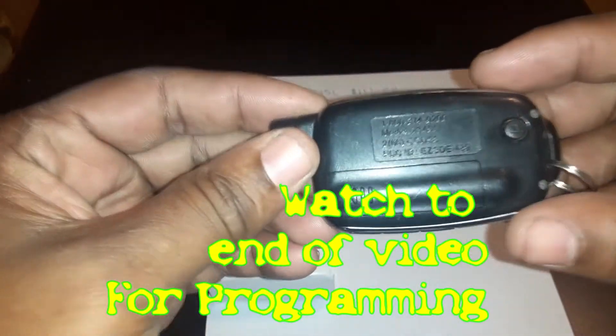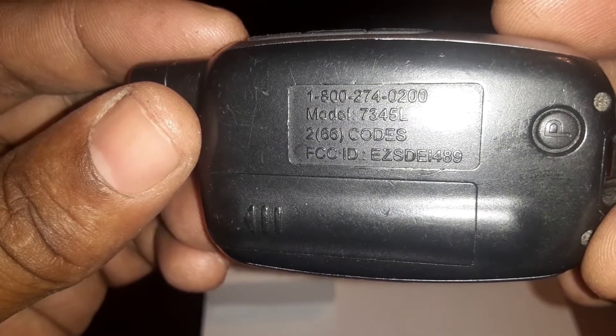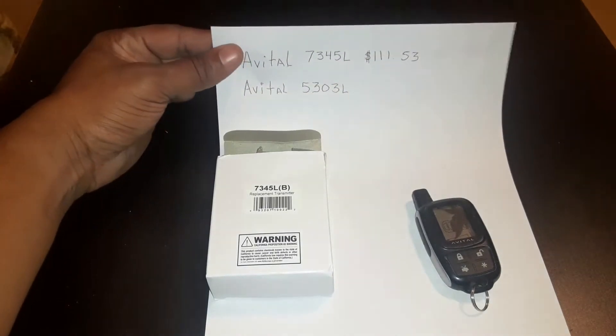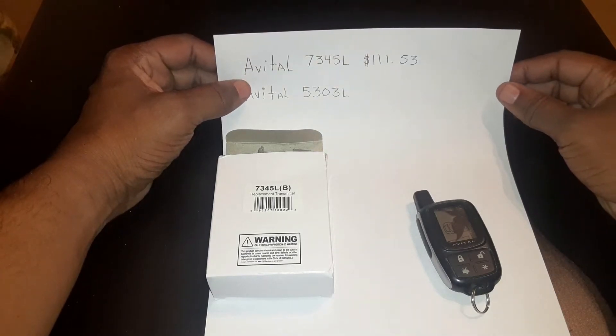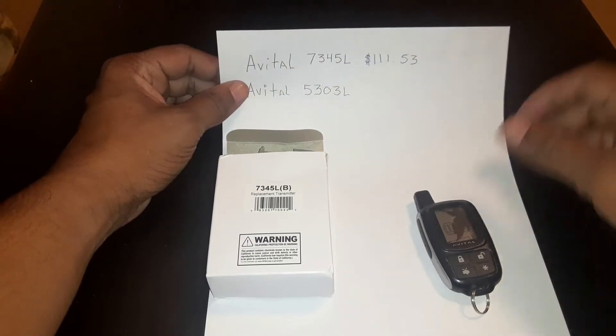Let me show you something on this alarm. This is what you want to look for when you order a new keychain. You want to make sure your number is the same. So it's 7345L and that's what you want to look for. Then you want to order the exact same one which is in this box right here. The programming we're going to do today will work for the avatar 7345L and also 11153. The programming for this one will also work for this one right here. You want to make sure the numbers on the back of your keychain match your new one that you get.